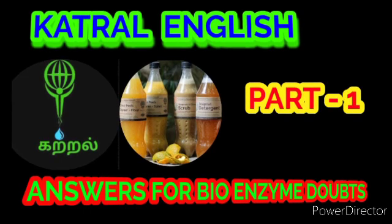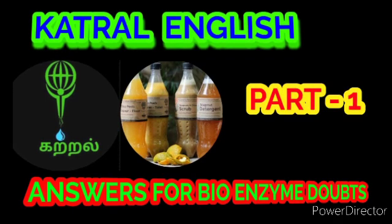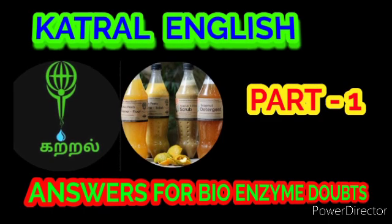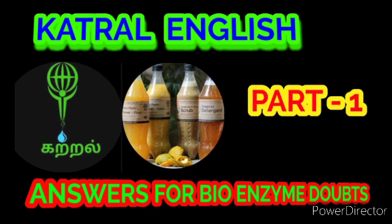Question number three: how to prepare bioenzyme? First, take a plastic container with a capacity of 15 parts. Add 1 part jaggery to it, then add 3 parts fruit or vegetable peels — make sure it contains at least half the amount of citrus fruits — and add 10 parts water.